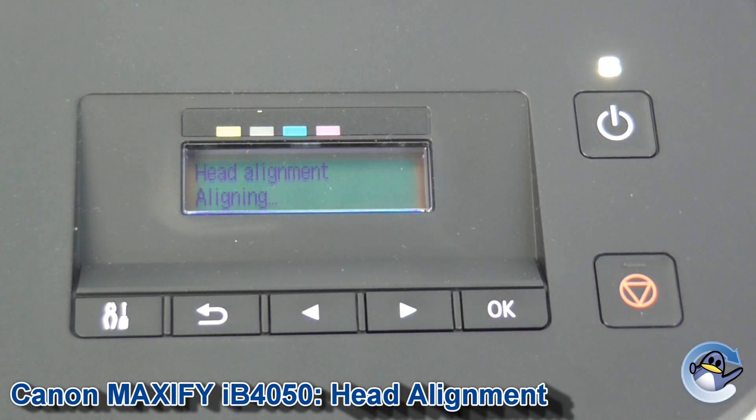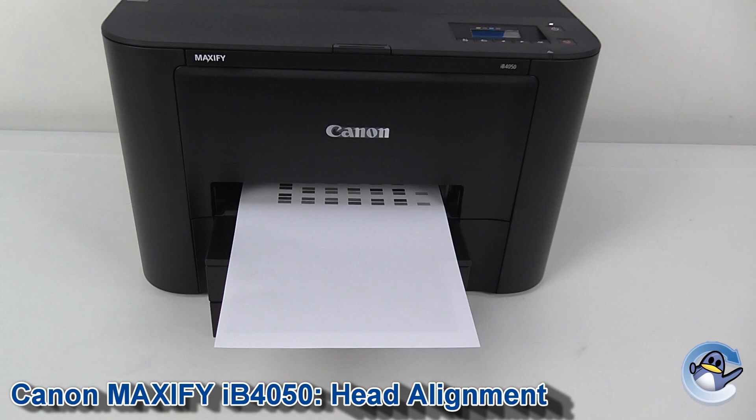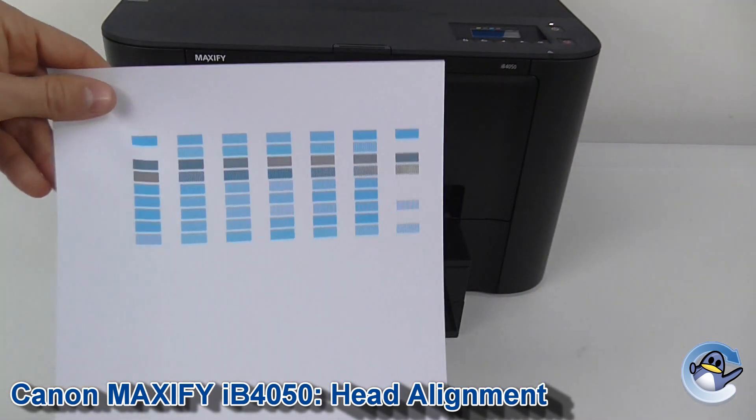Press OK to go in and that will take a minute or so. After a couple of minutes of the paper shooting in and out, you'll be presented with this double-sided paper.